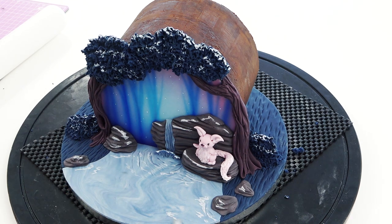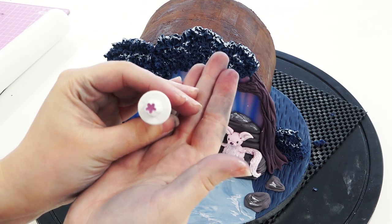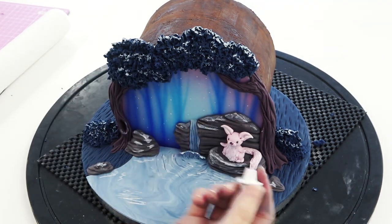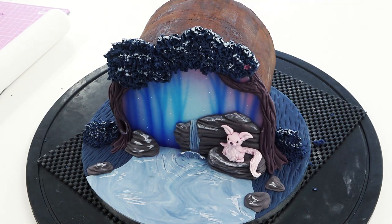Looking back, I probably needed another creature in the water as it looks a little bit empty, or maybe some lily pads, but I was pressed for time and had less time to work on it than originally planned. I've then got my tiny daisy plunger, cut out some purple flowers, and pressed them into the tree tops — it's still soft so they sit right in there.